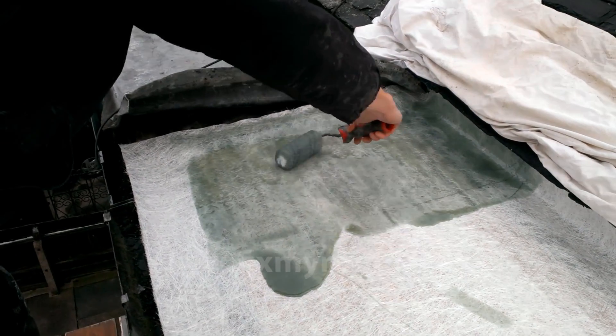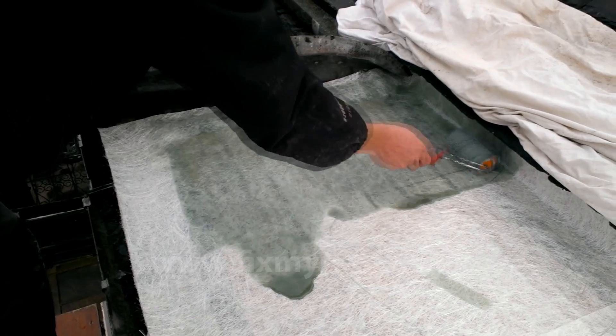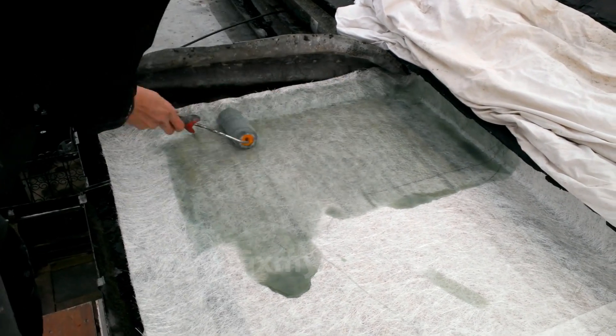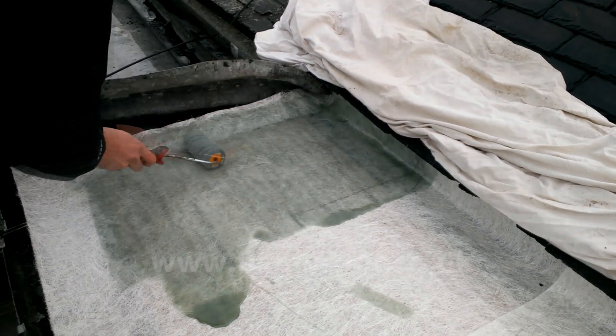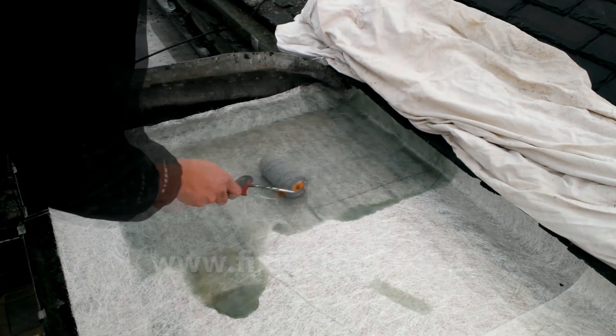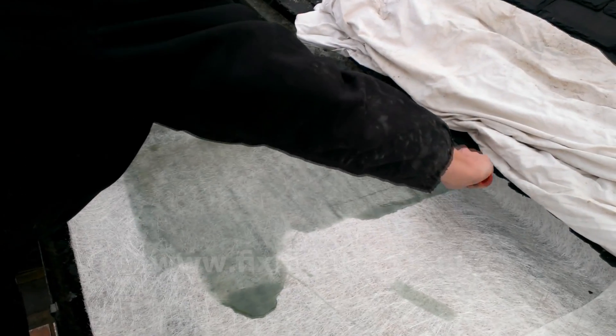When applying the resin, don't skimp — be generous. That way the resin will seep through the matting rather than sitting on the top of it. Don't be afraid also to top up with more resin if you think it needs it. Roll backwards and forwards to push the surplus resin through the mat.